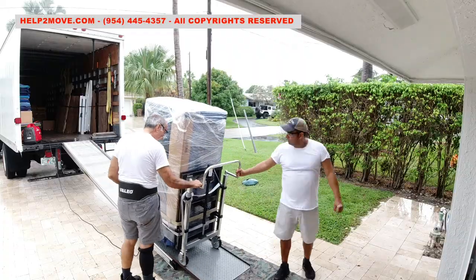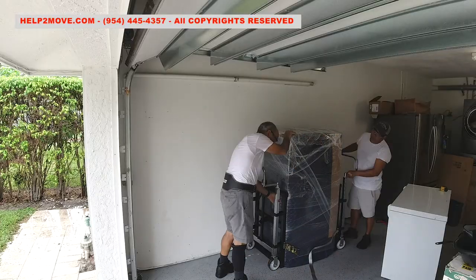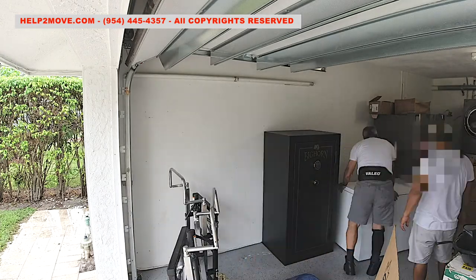It is raining, so we must be super careful once we are unloading on a wet and slippery driveway. We position the safe where I requested, unwrap it, and that is it.